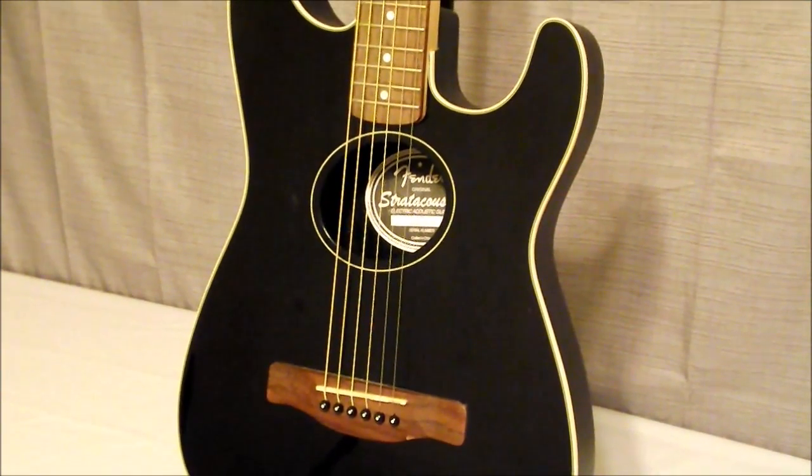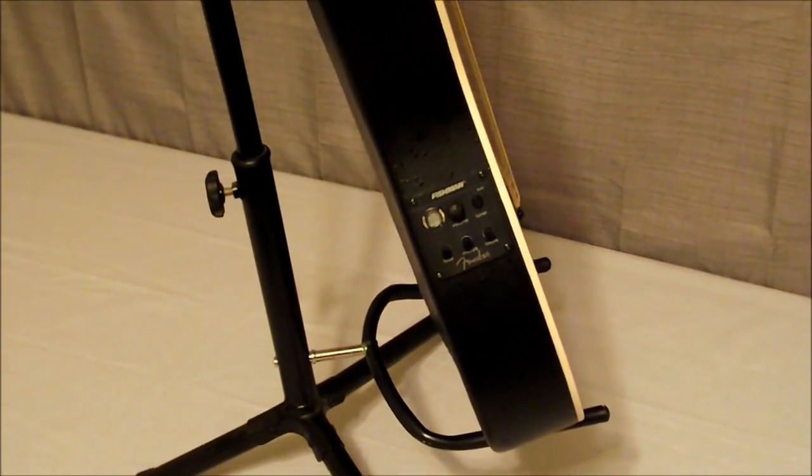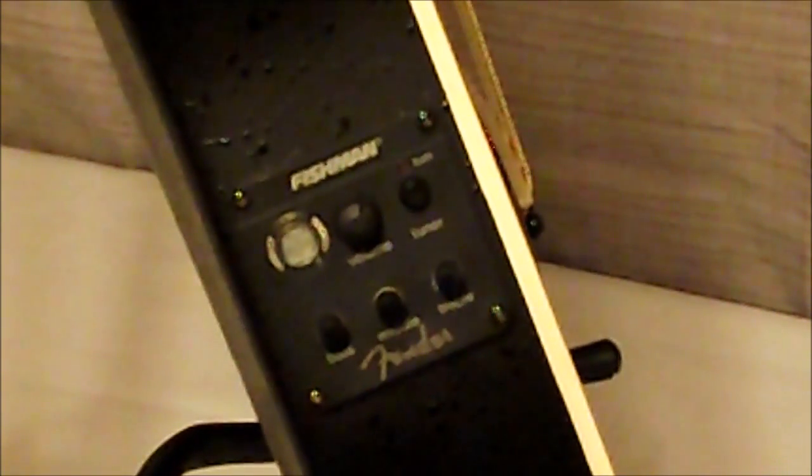Next we'll go ahead and take a look at that side view and that Fishman preamp. On the side view, there's that Fishman preamp, which also has a built-in tuner. You have the tuner to the top left, the volume knob in the center on top, then your battery test and on button for the tuner, with the battery light right above the tuner button. At the bottom you have your bass on the far left, your mid tone controls in the middle, and treble to the bottom right.